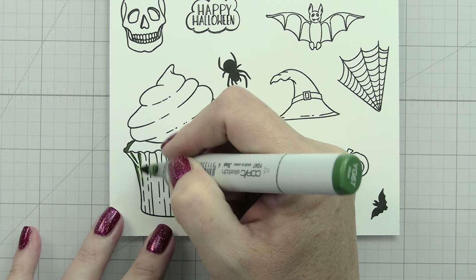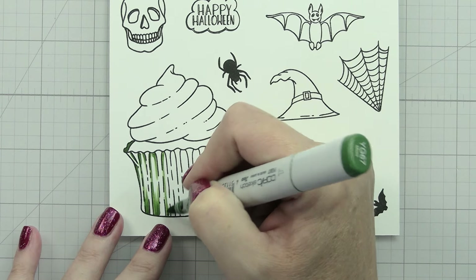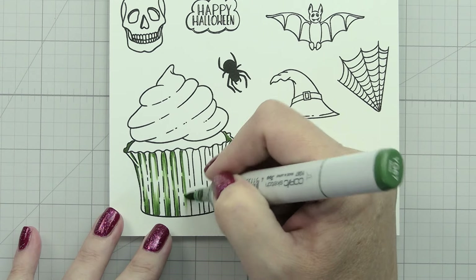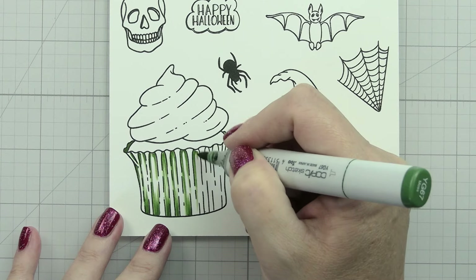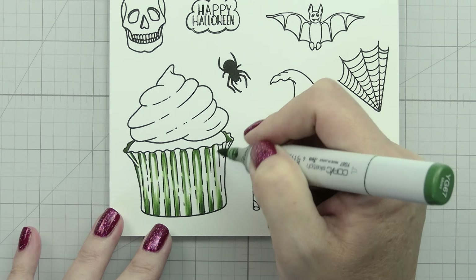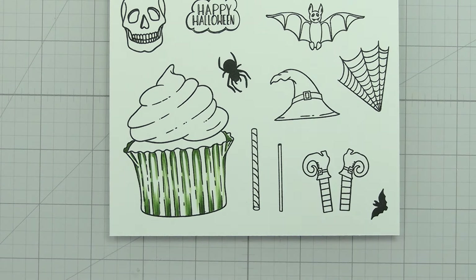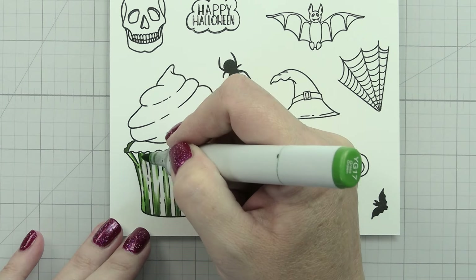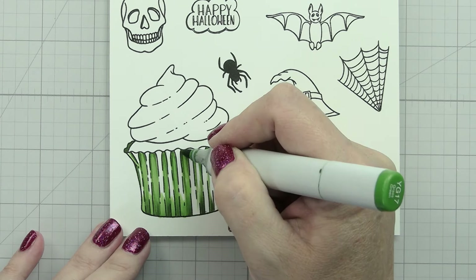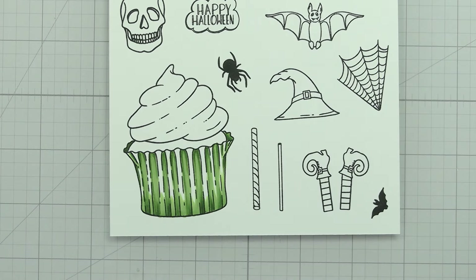When I first started coloring and wasn't really happy with where I was at, it came down to just having to sit down and practice. But practicing was really kind of boring for me - I did not enjoy making the same card multiple times, and that's not going to be true for everybody. I didn't enjoy coloring three or four of the same image and then just having them all look alike. We're going to talk about how sets like this can really help us with practicing.